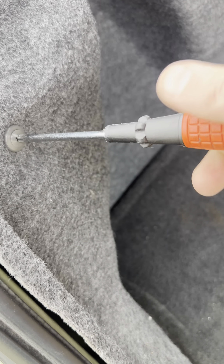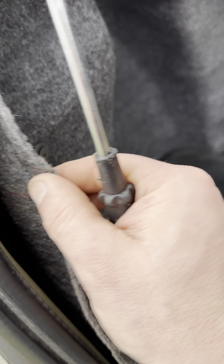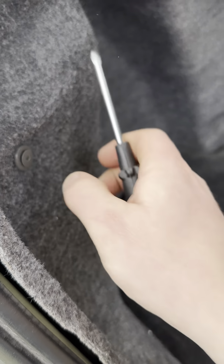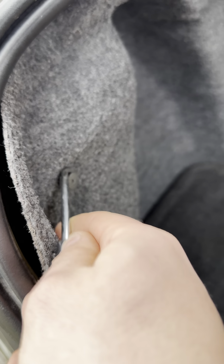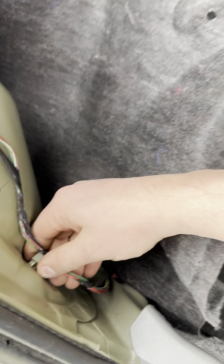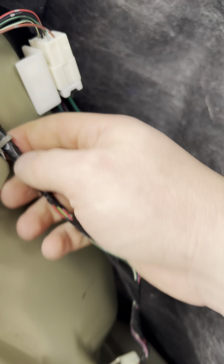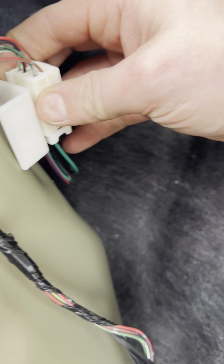The first thing we're gonna do is get a Phillips screwdriver and take out that clip right there. Get up under it, pop her out just like so, and peel that carpet back.